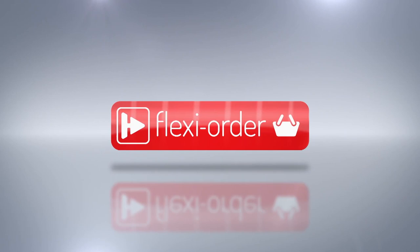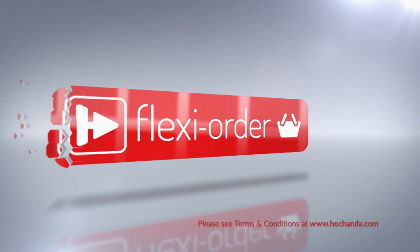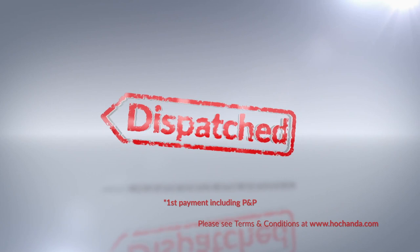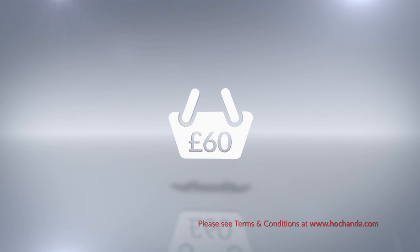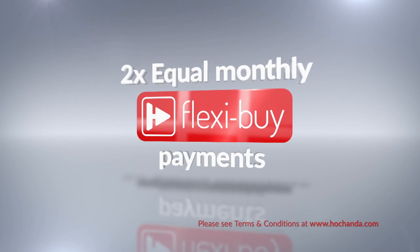FlexiOrder has arrived at Hochanda. What is it? When you place an item on flexi-buy in your basket, you qualify for FlexiOrder — which means any other items you add to your basket will also be included in your flexi-buy payments, so you can spread the cost over multiple monthly payments. After your first payment is made, your entire order is dispatched. When you add at least £60 worth of items to your basket — online or on the phone — you qualify, and you can spread the cost over equal monthly flexi-buy payments.